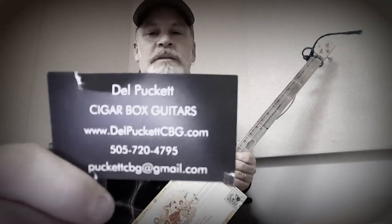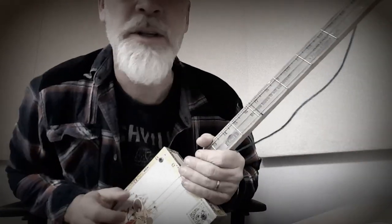Greetings guys, Dell Puckett here, and this is going to be a different kind of video. I want to call this video 'The Secrets to Mastering the Cigar Box Guitar.'